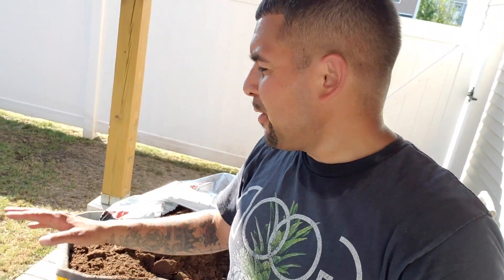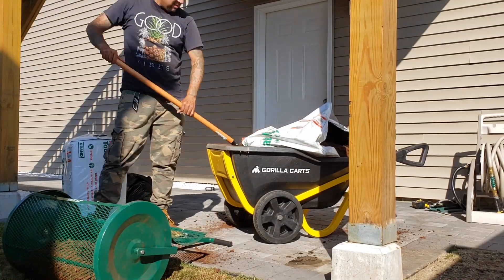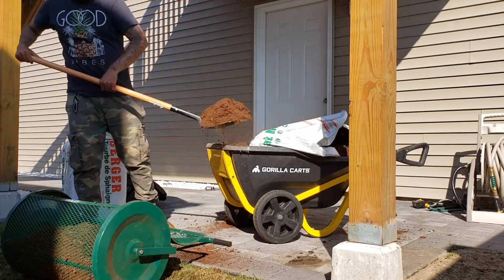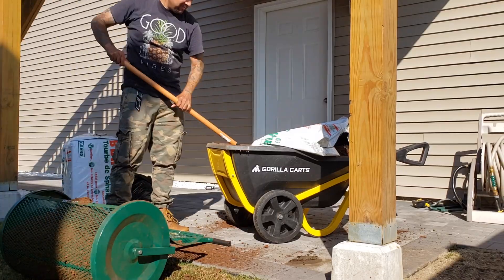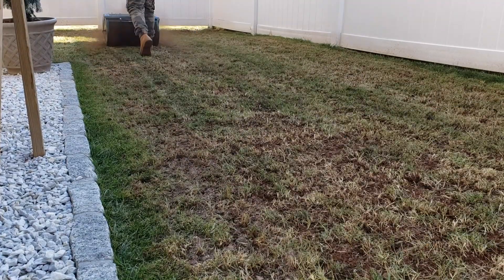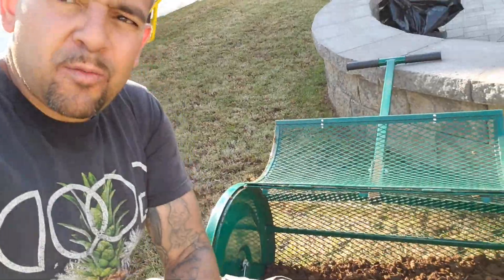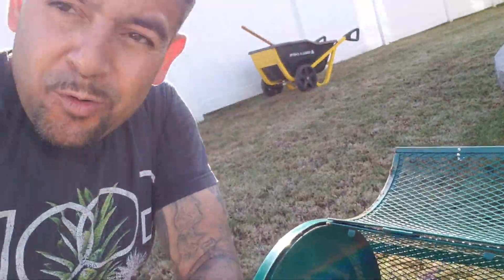All right guys, we are at the finish line. Now that we have our grass seed down, it's time to cover it with peat moss. Take a look at this — just a lot of stuff that I don't want on the lawn.